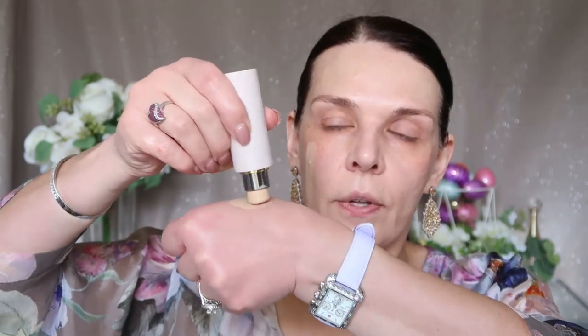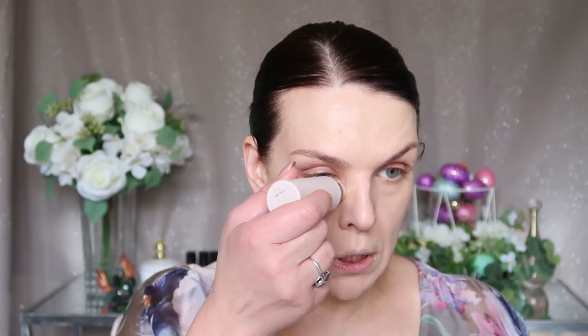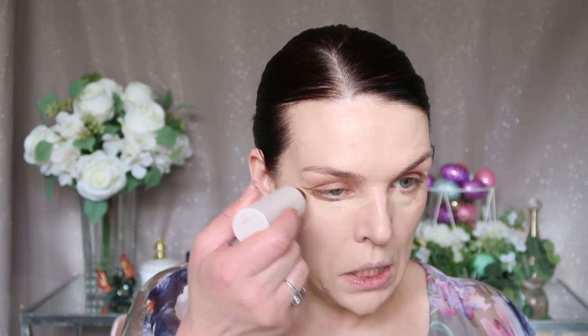If you don't yet know, I'm originally from Ukraine. Right now there's a war in my country and I applied for a visa to come to the United States for two years. So far the foundation looks very natural. I'm going to try applying it directly and then immediately blending with the beauty blender — yeah, it works! Now adding a little concealer here and there.